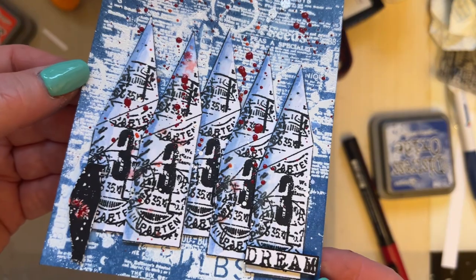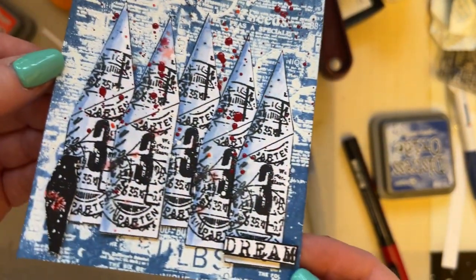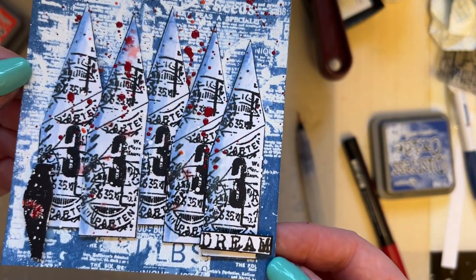So that is Snippet Number 19. I shall see you all soon for Snippet 20. Love to all — bye for now.